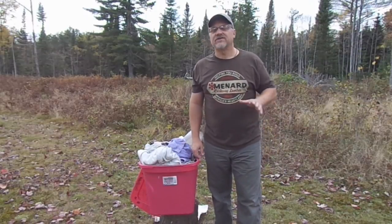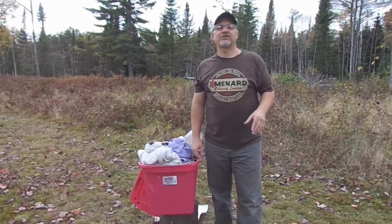On today's video, we're going to make a super easy, super cheap archery target.